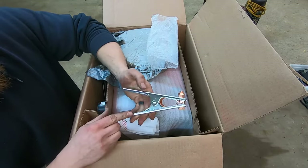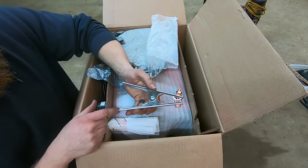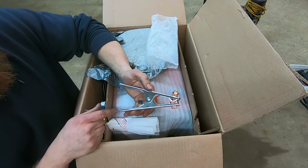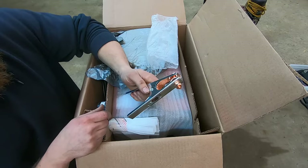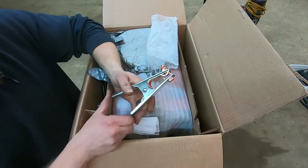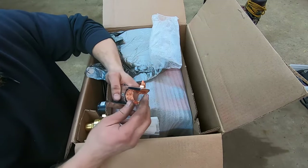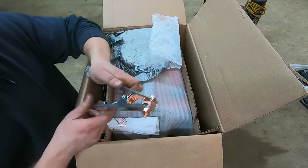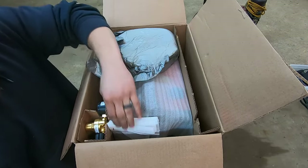A ground clamp or work lead is definitely one of the most important things you can have on a MIG welder. Don't cheap out on the less expensive work leads because they just don't last. This one has a really good spring tension. It has a really nice strap connecting the two jaws. It looks like it's all brass or copper of some kind. Definitely worth spending the extra money on a machine for that.